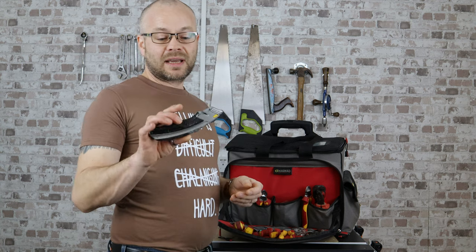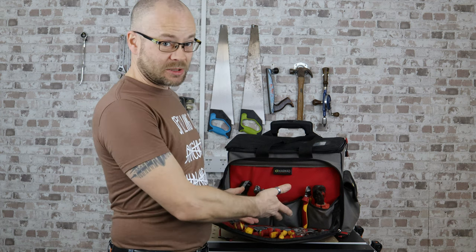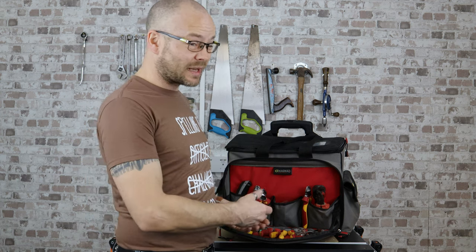A trusted utility knife blade, otherwise known as a Stanley blade. Very useful thing to have. Everything in this bag is pretty much very useful, otherwise I wouldn't be carrying it.